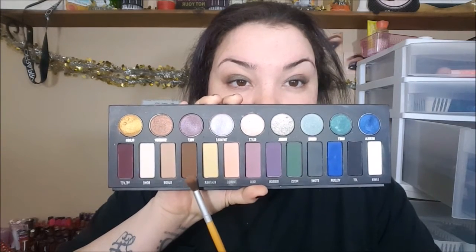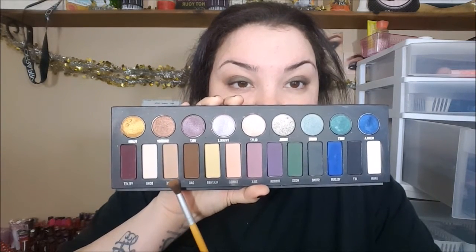This is the ColourPop Super Shock Eyeshadow in the shade Hammered. It is a beautiful, dark olive green color. I'm applying that with my finger because with ColourPop eyeshadows, I feel like you get the best pigmentation with your finger. And then we're going to go back into the Kat Von D Metal Matte Eyeshadow Palette and pick up both shades Suede and Oak, and blend that out into the crease area to smoke out the look even further.